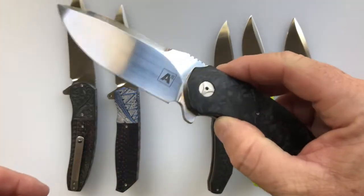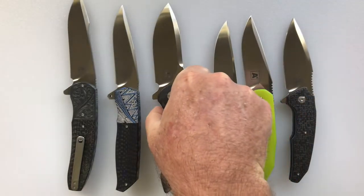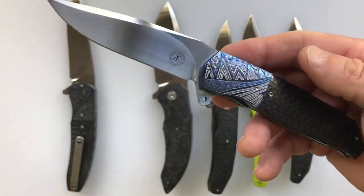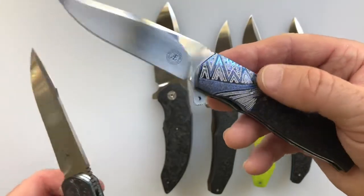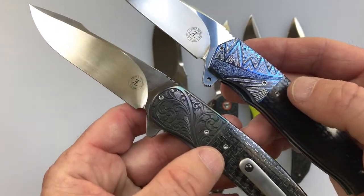Moving on, this is another A2 — this is the M45, which has about a 3⅛ to 3¼ inch blade. And then this André Thorburn — this is not an A2, this is purely an André Thorburn L36S with a 3¼ inch blade. And then the knife under review, the L54, which has a 3½ inch blade.